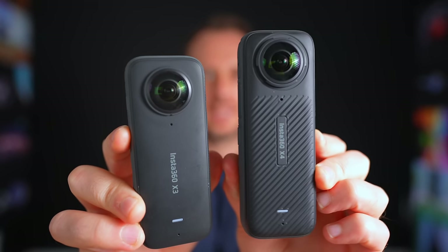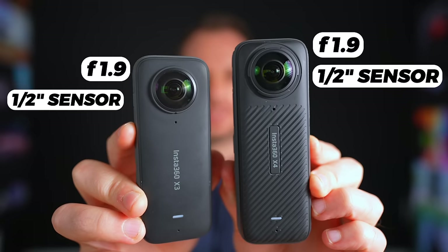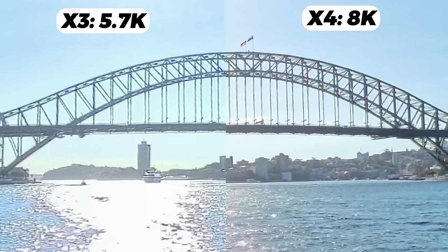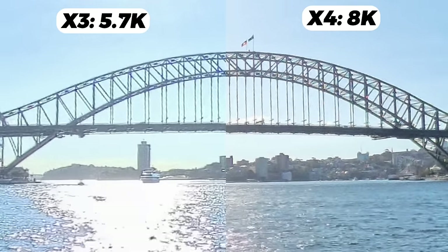Just like the X3, the X4 also has an F1.9 aperture and a half-inch sensor — two factors that would normally differentiate cameras. However, Insta360 have clearly done something internally. From what I've seen in the difference between 8K and 5.7K, it's noticeable. Here's a side-by-side at extreme zoom level of a 5.7K video next to an 8K video.